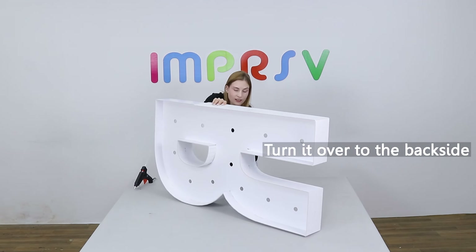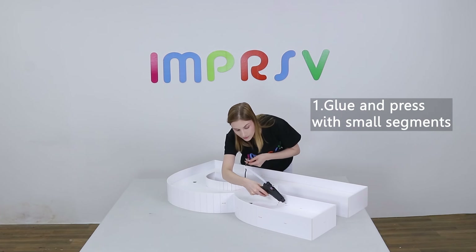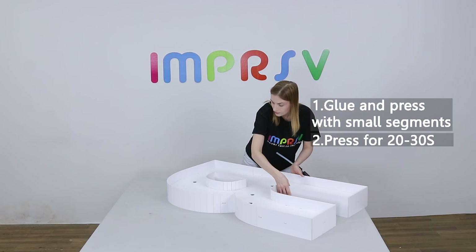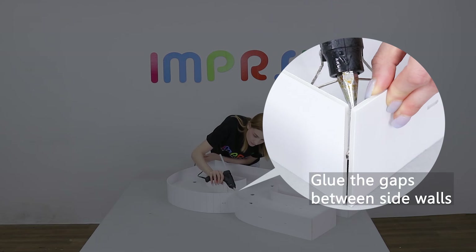Turn it over to the back side and glue. Glue small segments each time and press for about 30 seconds until it dries. Don't forget the gaps between the sides.